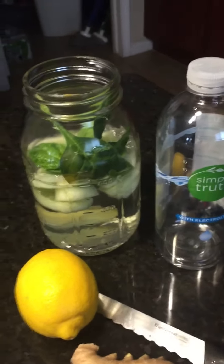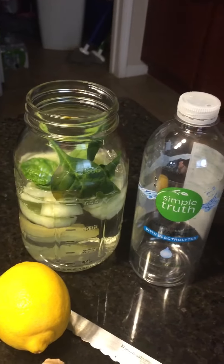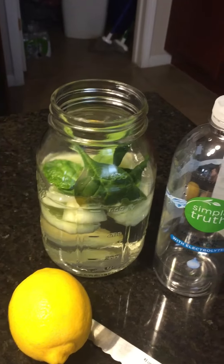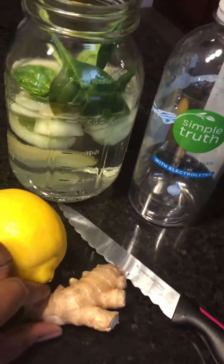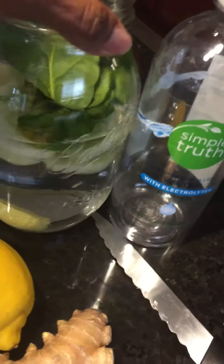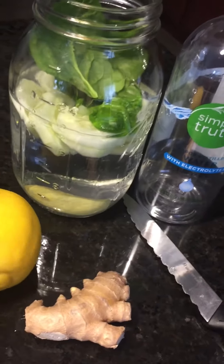Hey everybody, good afternoon. Preparing a little bit of my fresh water — some people call it detox water, I just call it fresh, nutritious, delicious. I have peeled some fresh ginger, sliced that up. I already got a piece down there at the bottom — it actually looks like lemon but that's the fresh ginger sliced and cut up in there.